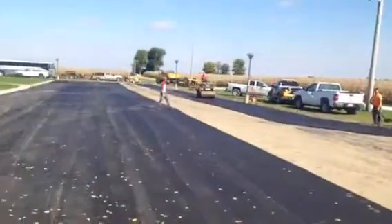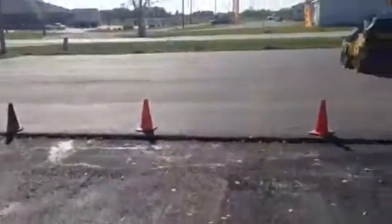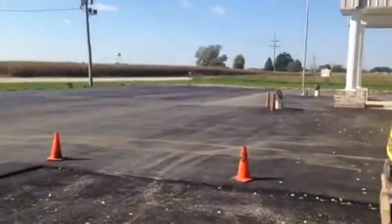Hey, buddy. It's Cousin Bill with Illinois Paving. We're paving live here at the Eastland Baptist Church in Jerseyville, Illinois, a couple miles east of town.